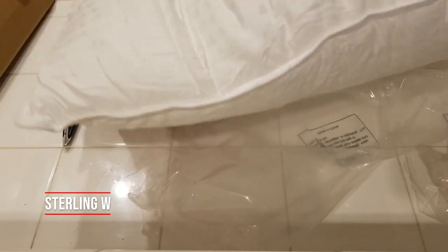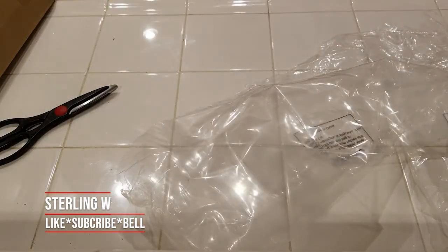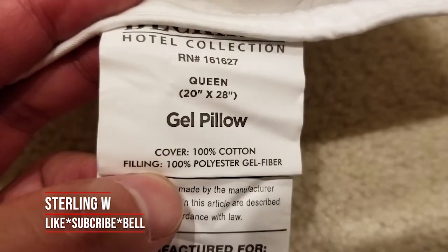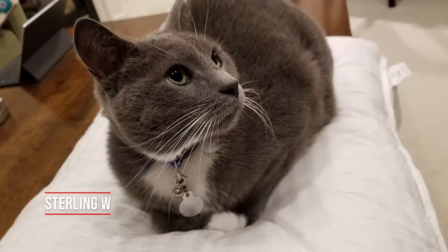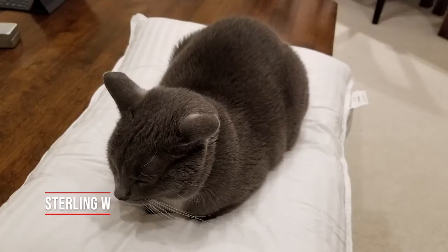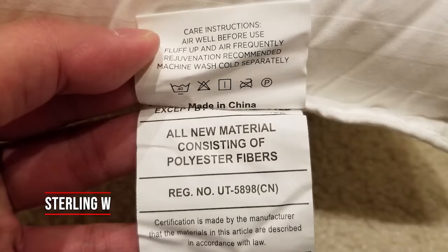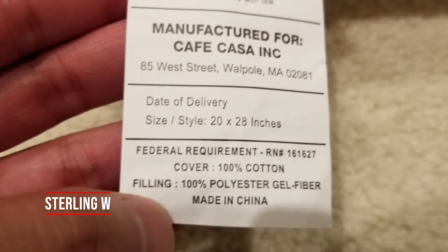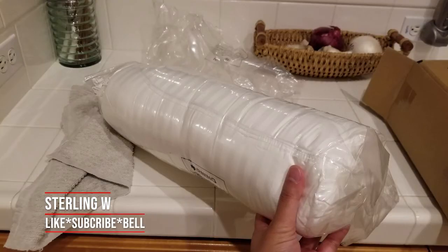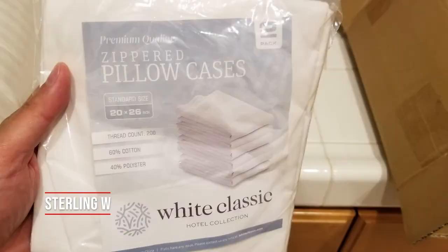We also got the zippered classic white hotel collection pillowcases. These are the hotel collection from the Beckham series. There are instructions if you want to rewind the video. Once we pulled it out, within the first five to ten minutes our cat slept on it already and fell asleep on it — it supported his weight pretty well with two pillows packed onto each other. He loved it. The actual case fits pretty well; even though the case is a little smaller, it fits perfectly. The zippered pillow case is white classic.